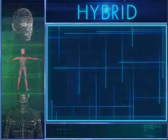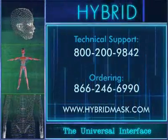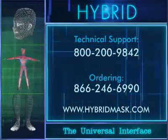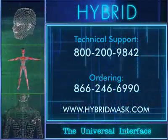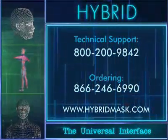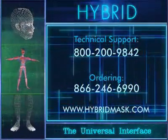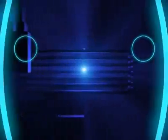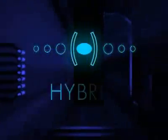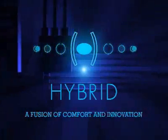For more information about the hybrid universal interface, please call our technical support department at 800-200-9842, our ordering department at 866-246-6990, or visit us on the web at hybridmask.com. The Hybrid Universal Interface: a fusion of comfort and innovation.